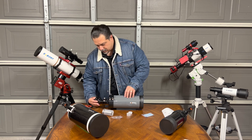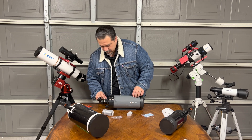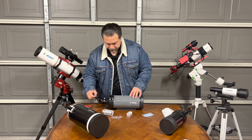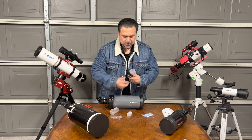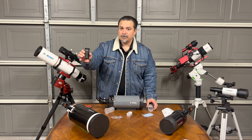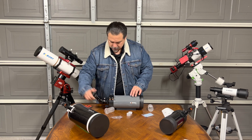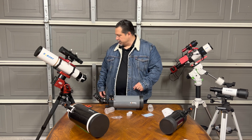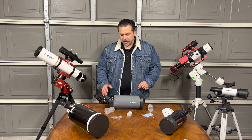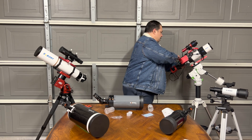We can put this in here and lock it. Opening this up — there's an SVBony Faso 40mm eyepiece. And that's pretty much it. All we need now is a red dot finder, or whatever you want to use as a finder scope.